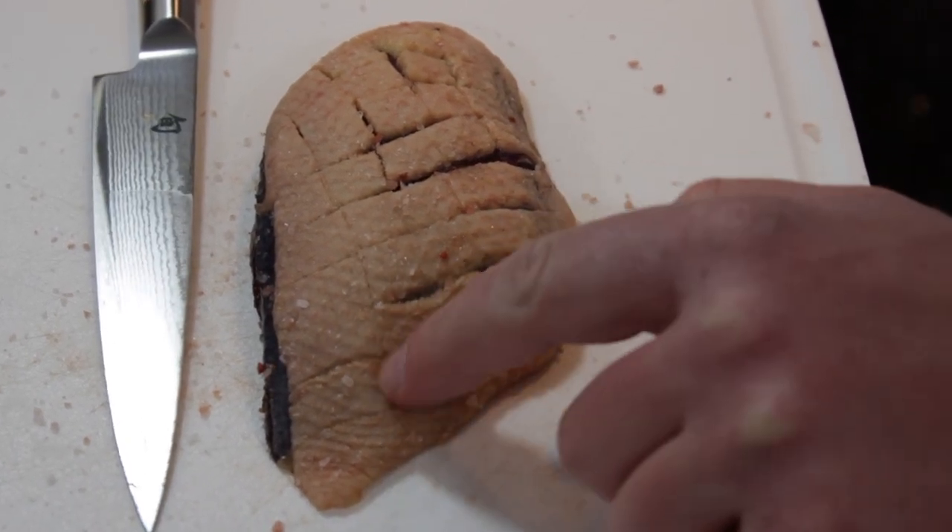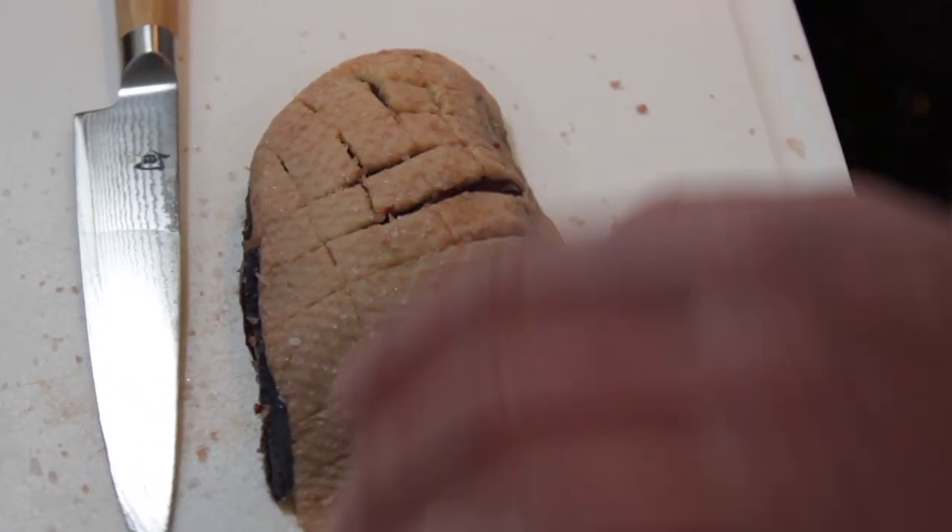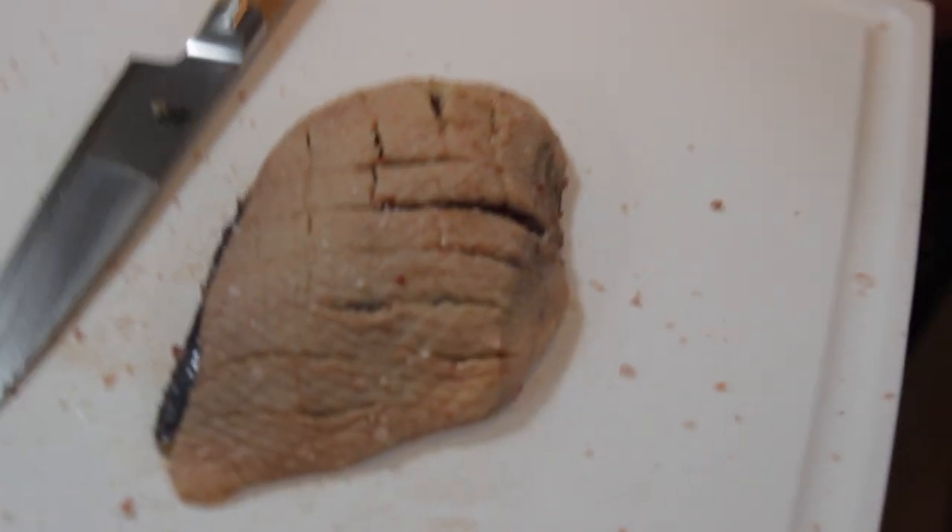Here's a better look at the scoring — you can see how it's just cut down to the meat, not through the meat. That's what it should look like. One thing I forgot to mention: this duck breast was not brined at all — not soaked in water, salt water, milk, anything like that. I don't brine my puddle duck breasts. I think you're removing flavor. If you cook it right, there's no gamey flavor as long as you take care of the meat. Now, I will brine swan, goose breasts, diver or sea ducks — something with a stronger flavor — but puddle duck breasts I leave unbrined.